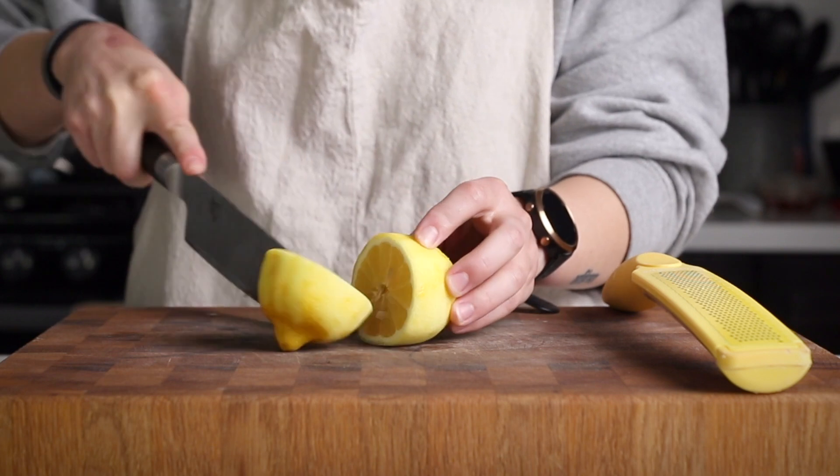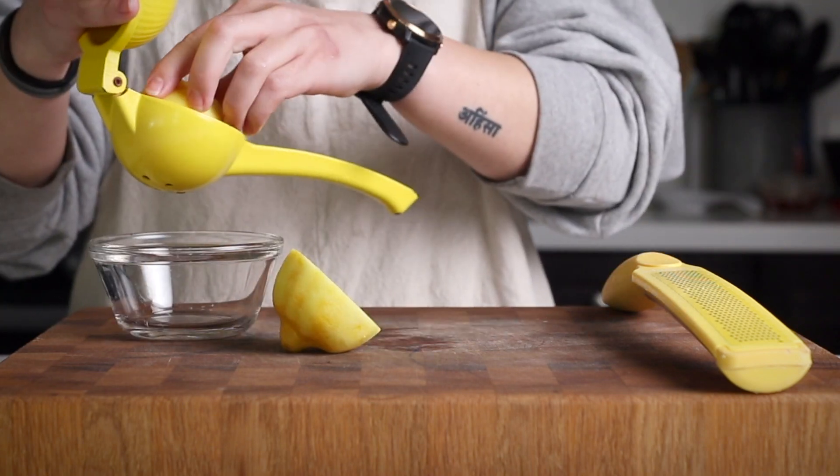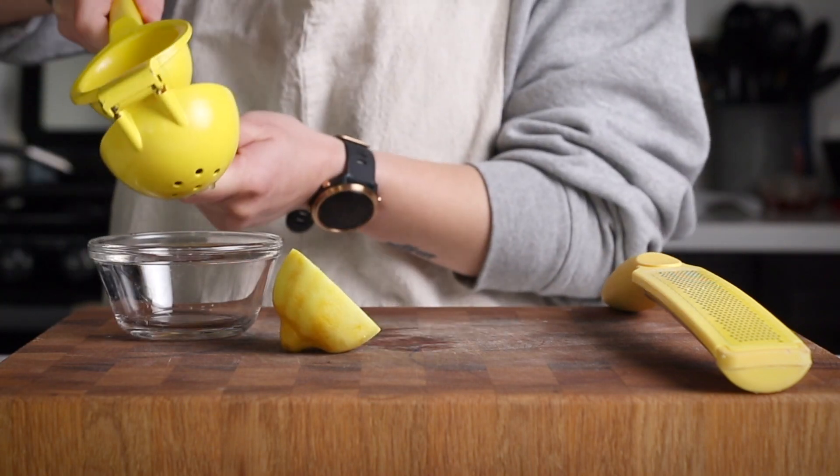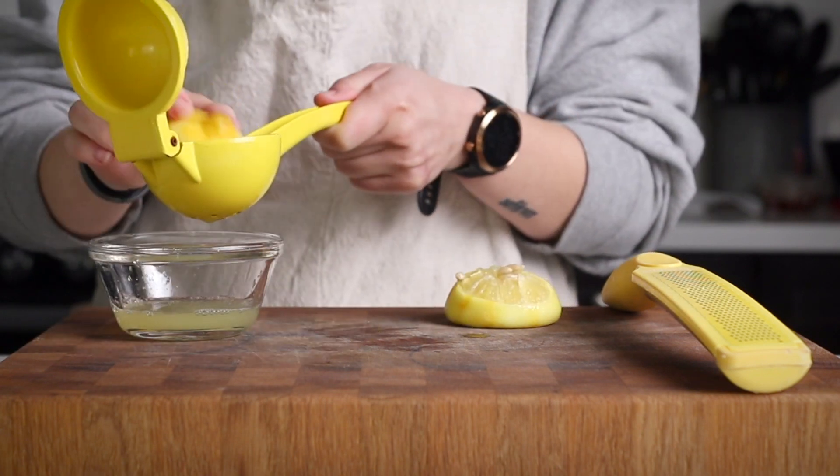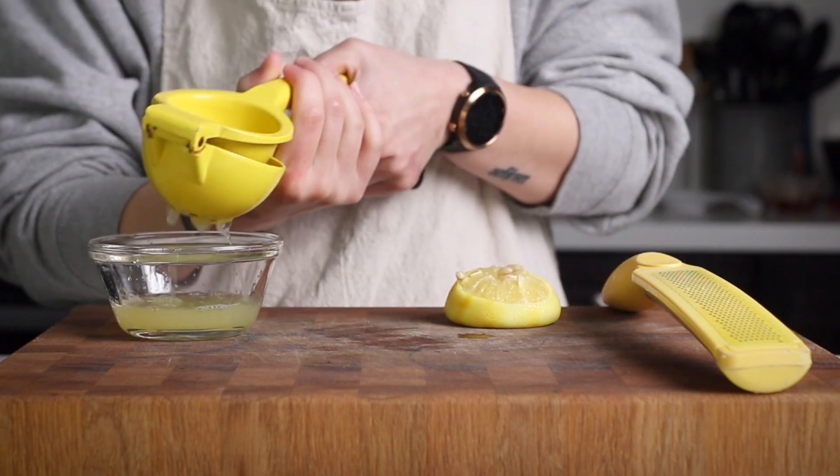If you're not a huge fan of lemons or citrus, you can definitely skip this. You can also substitute in some orange zest and orange juice, but I really do like the combination of the fresh blueberries and some kind of tart citrus.